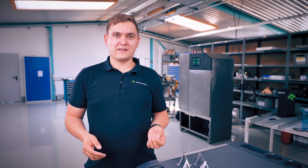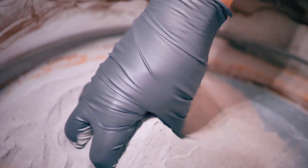Both LPBF and SLS start with a 3D model that's sliced into layers. In the 3D printer you have a container full of fine powder of your base material, and that powder is wiped onto the build area in thin layers and fused together layer by layer with a laser.